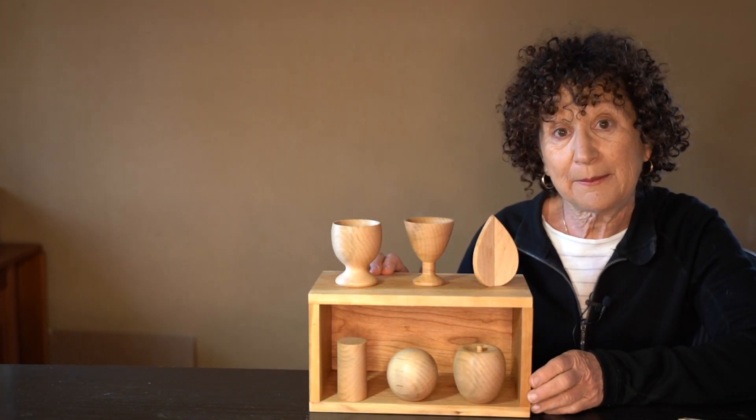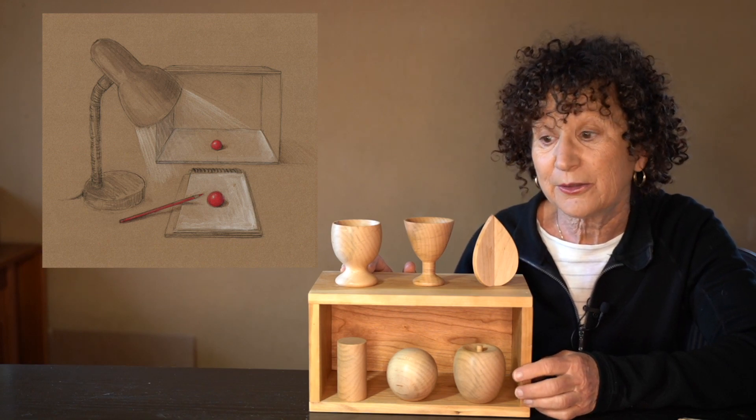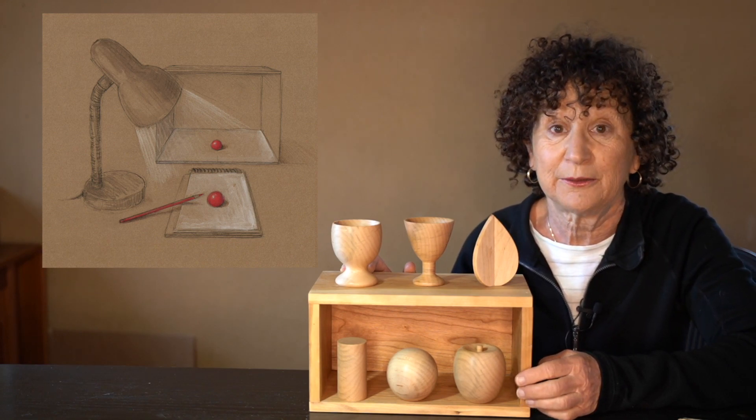These forms come with an optional box, or you can use your own box, to set up your forms inside the box so that you can control the light hitting the form.